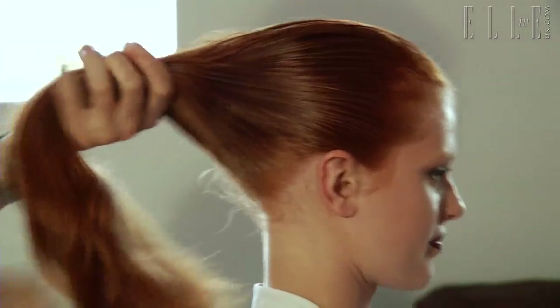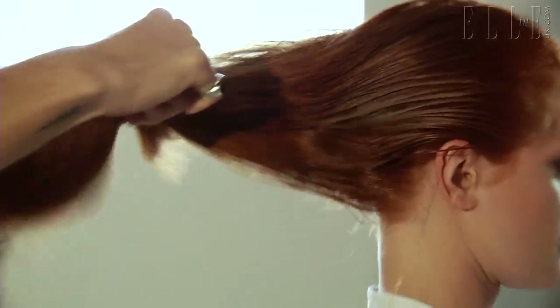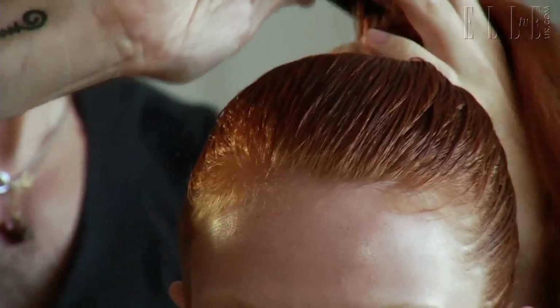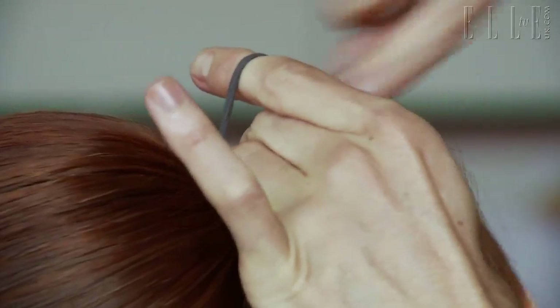Taking the wide part of the comb, comb the hair into a pony. Keep combing around the hairline until it's all quite smooth. And eventually you'll get to a spot where you're happy. Keeping it quite tight, secure your hairband in place.